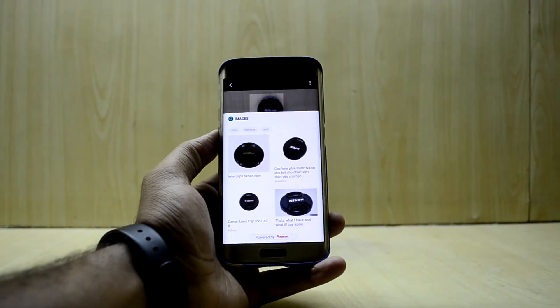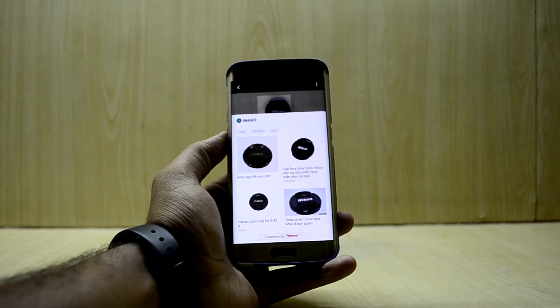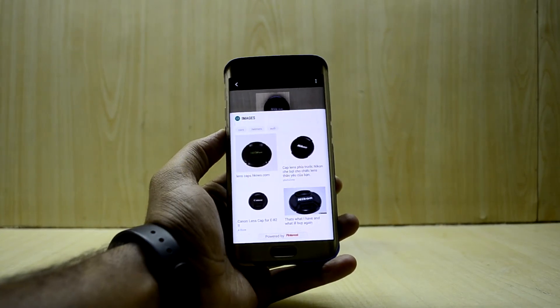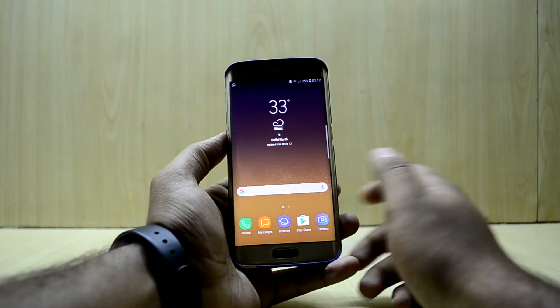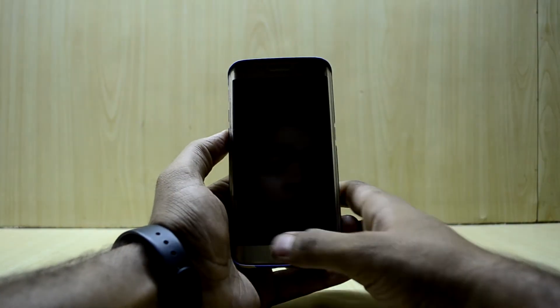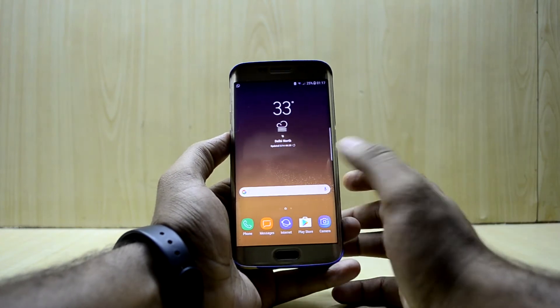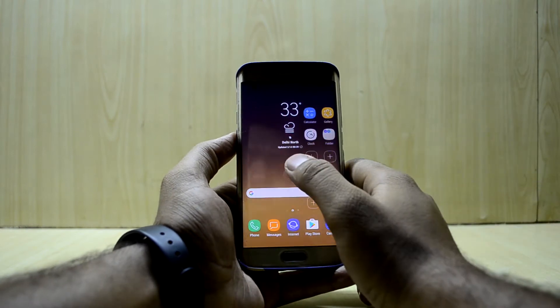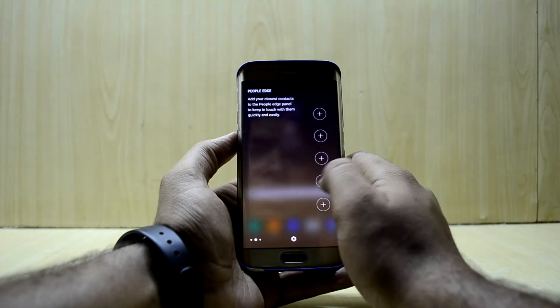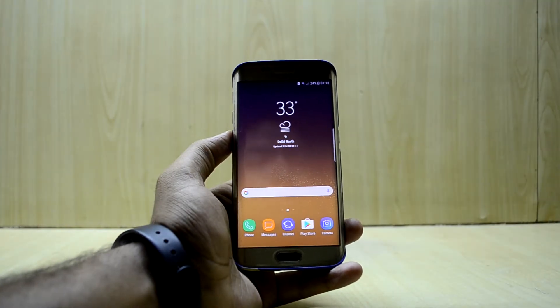You also have Bixby Vision working — you get the perfect result with Nikon and Canon camera lens recognition. I've already shown you the fingerprint sensor unlock where you just rest your thumb on it and it unlocks. All the edge features are working as well.